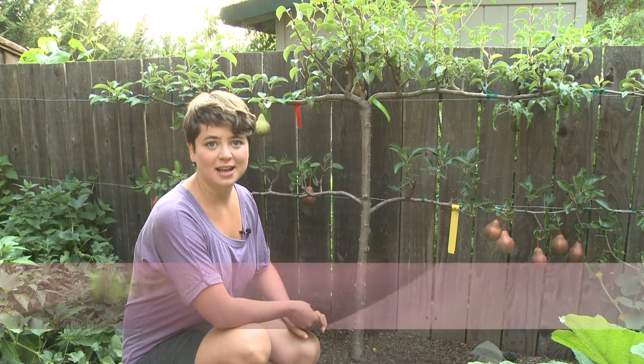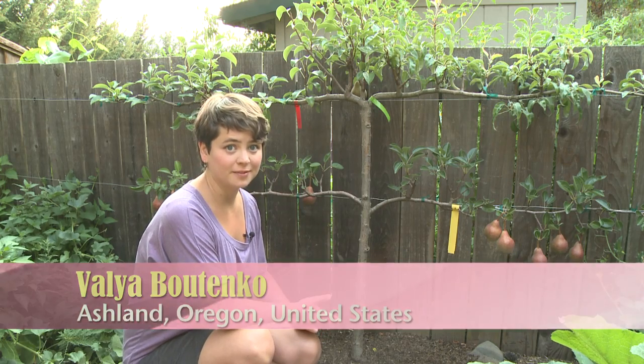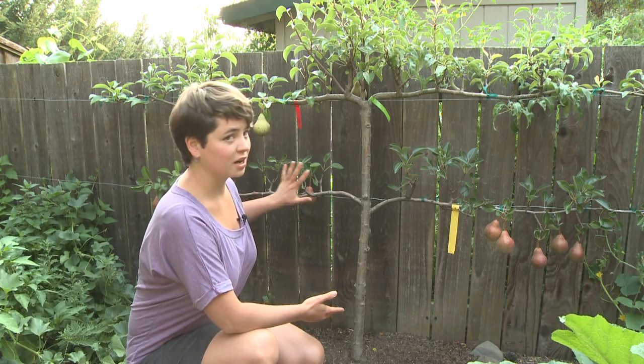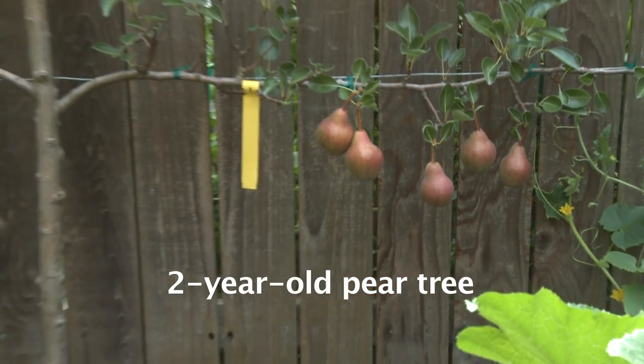Hi, my name is Valia and today I'm going to share with you about the art of espalier. Espalier is the art of growing trees on a flat plain. As you see behind me here, I have a pear tree that has been espaliered.